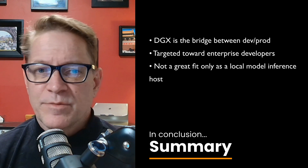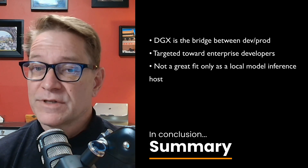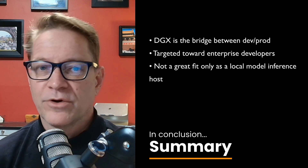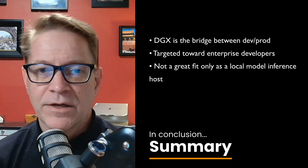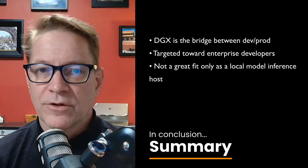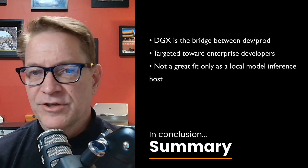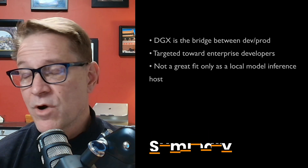To wrap it up, NVIDIA designed the DGX Spark as the missing link between personal workstation and enterprise data center. It's built for serious AI engineers who want to prototype locally, scale globally, and do it all using the same DGX foundation stack used in the data center. Whether the Spark is a good investment really depends on your use case. I want to work with larger models that don't fit on my 4090 GPU and get deeper into the NVIDIA enterprise tech stack, so the Spark is a great fit.